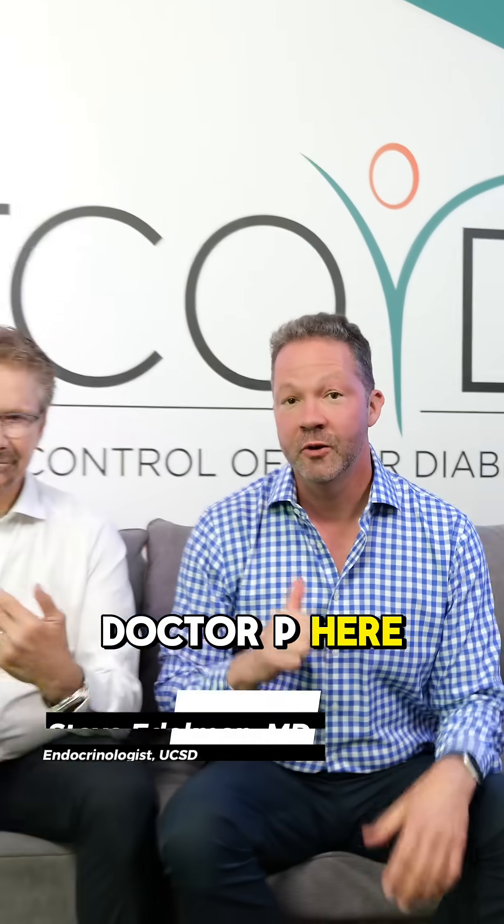Hey everybody, Dr. E and Dr. P here, both endocrinologists, both been living with type 1 diabetes since we're 15.